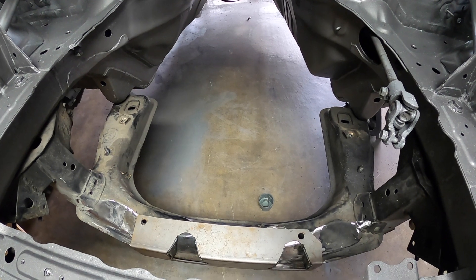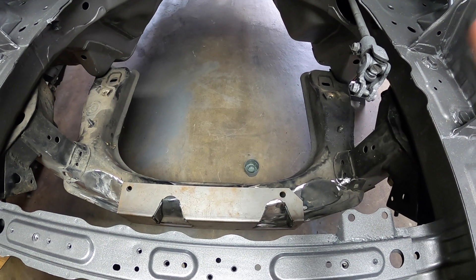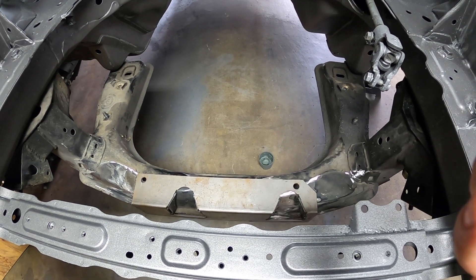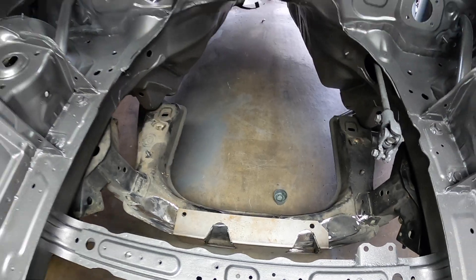I'm still trying to figure out the Wise Fab conversion since there's no how-to explaining how to do it the right way. As I get information I'll be able to do it and show you guys so everybody else can do it without issues. That's just a little update on what's been going on. If you guys have any questions, don't be afraid to hit us up. Thank you very much, stay safe out there, and hope you guys have a good one.